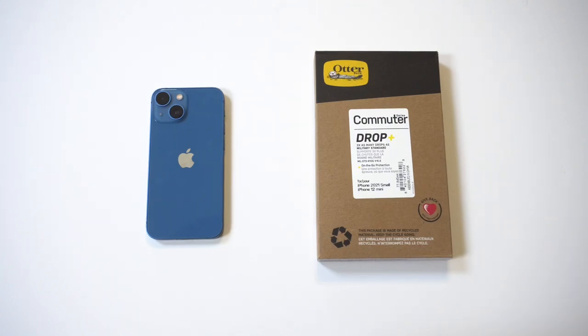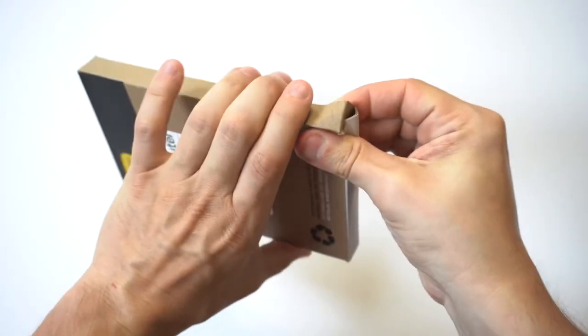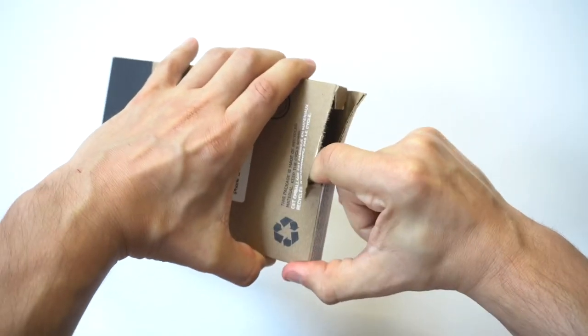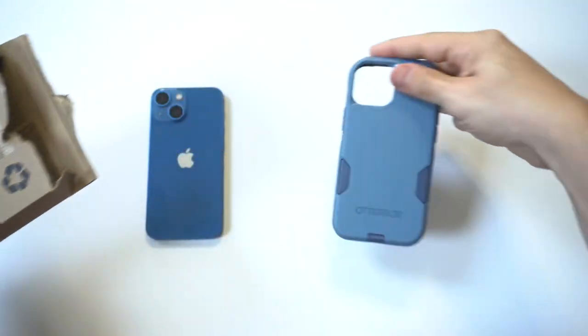I've got the OtterBox Commuter Series case for the iPhone 13 Mini — this is my second case for this phone. I had to get one of these because I love OtterBox. What's interesting is the packaging looks to have changed to all recyclable material. I'm kind of used to the plastic packaging from OtterBox, so it looks like I had to rip this out of the box — and yeah, it wasn't too difficult.